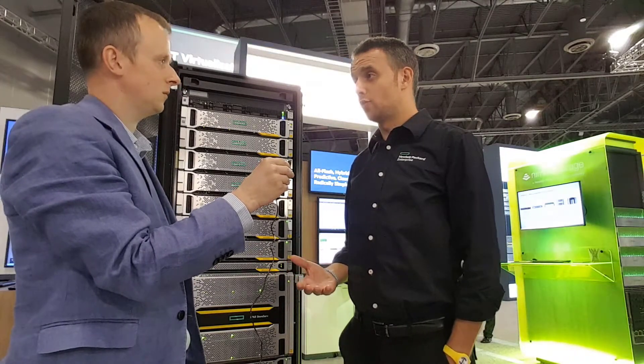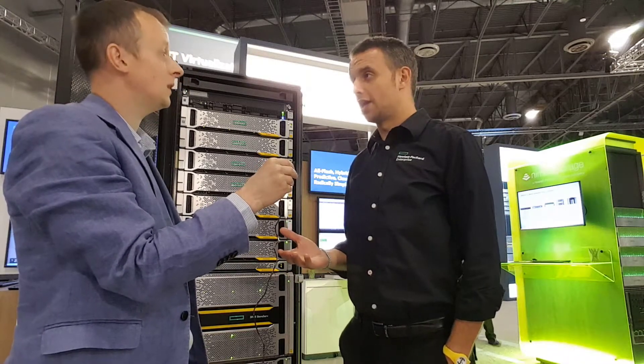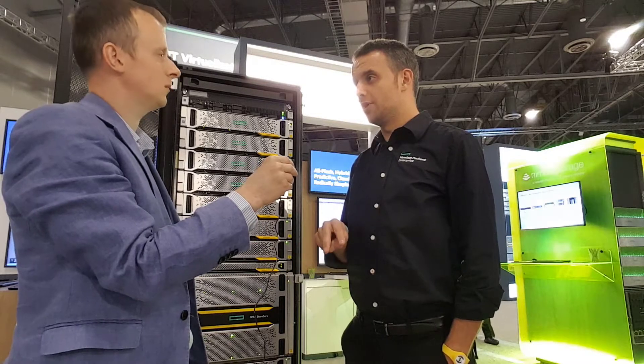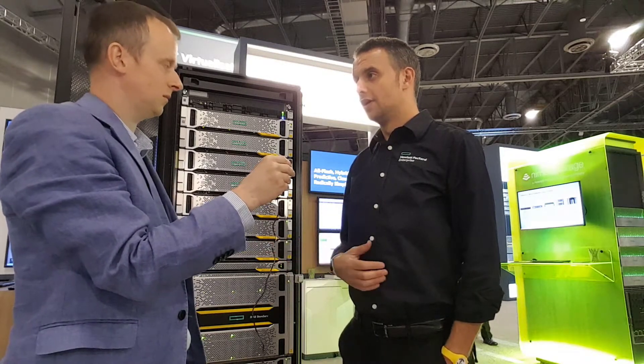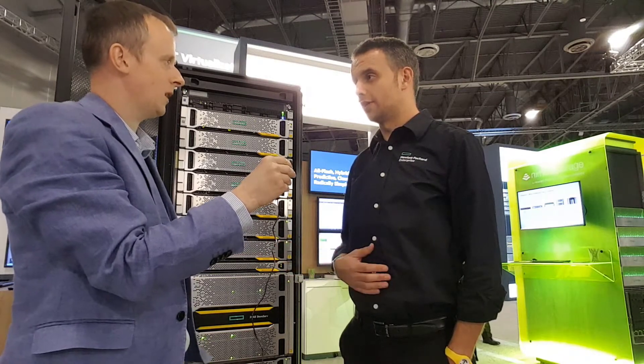We are essentially doubling the horsepower we have today on an 8450. It's a four-node, four-controller scalable system, but each controller has two ASICs and two CPUs. We are doubling the number of cores compared to an 8450, and the cache is more than twice what we have today on an 8450.